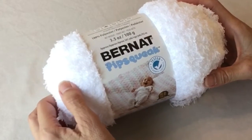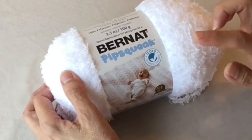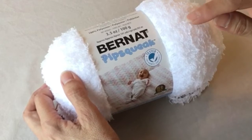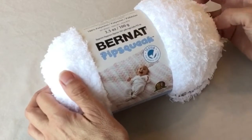Hello crocheters! Welcome back to Crazy Cool Crochet. If this is your first time visiting, be sure to click on the name Crazy Cool Crochet in the white space down below, and that will take you to my channel where you can see a whole bunch of other really cool patterns.